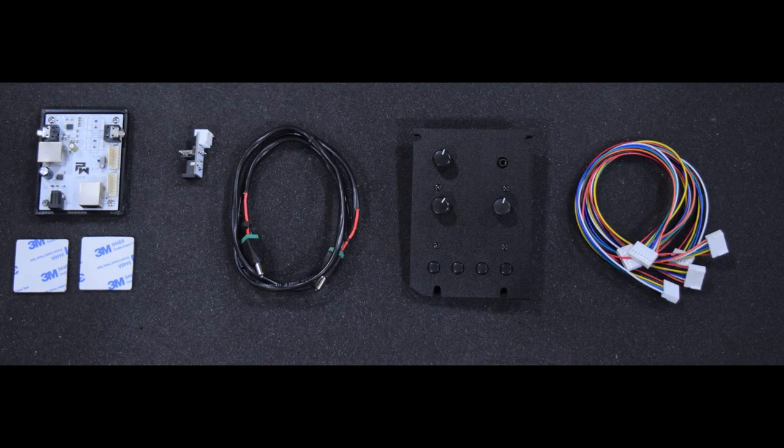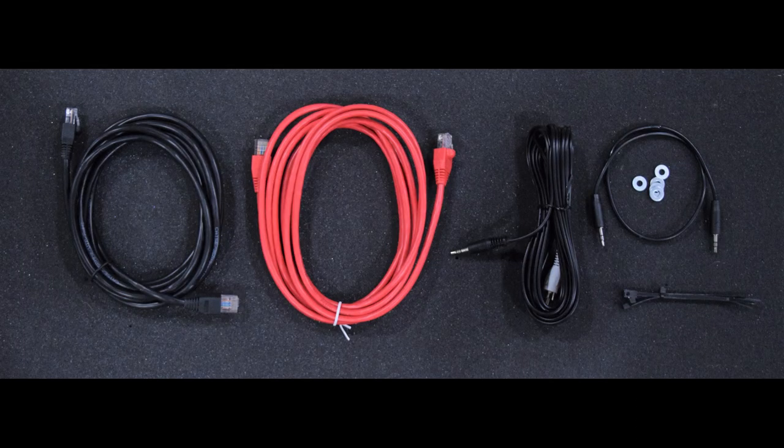Here is a look at the items that come in the Coindor unit kit. The kit includes the Coindor unit, the CDU back box board, a power board with cable, 6 and 7 pin jumper cables, 2 ethernet cables, washers, zip ties, and 2 audio cables.